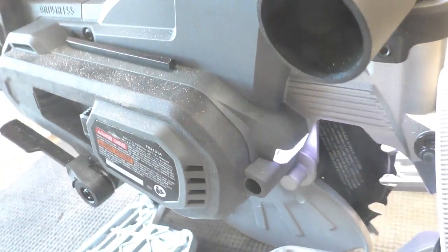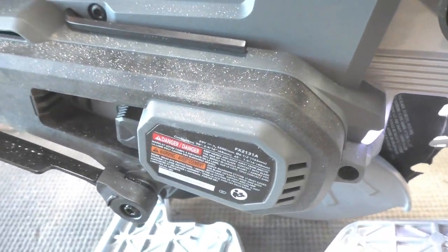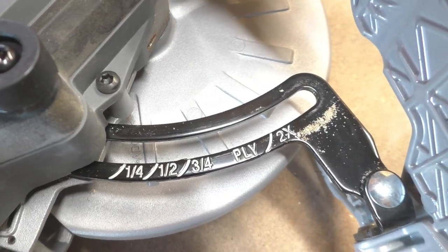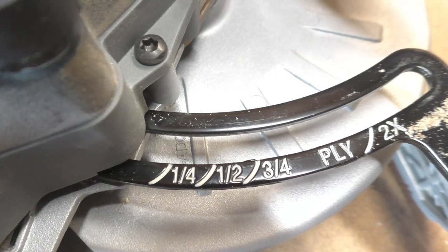Some features I thought were really cool: number one is the work light. As soon as you touch the switch with the battery on, that work light comes on for about 10 seconds — you don't even have to fire up the tool. It has a maximum 47 degree bevel with a spring stop at 45, and you just pull that spring to go to the full 47. I also really like the calibrated markings on the bar so you can set different depths and know you're at the right setting.